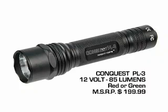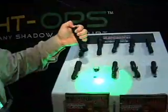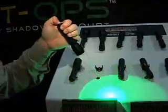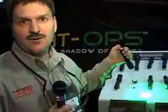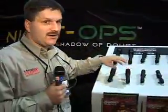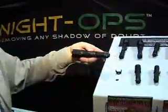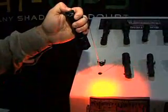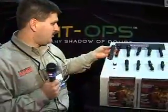Next is the Conquest PL3, available in green and red LED, putting out 85 lumens of pre-focus light from a 3 watt LED. The benefits of green are several: hunters and the outdoor market really like it because animals and wildlife have a difficult time seeing in the color spectrum of green. Also, the human eye detects green about seven times easier than incandescent or red. The Conquest PL3 red puts out red LED light at 85 lumens — a lot of people like red because it prevents damaging their night vision when already dark adapted.